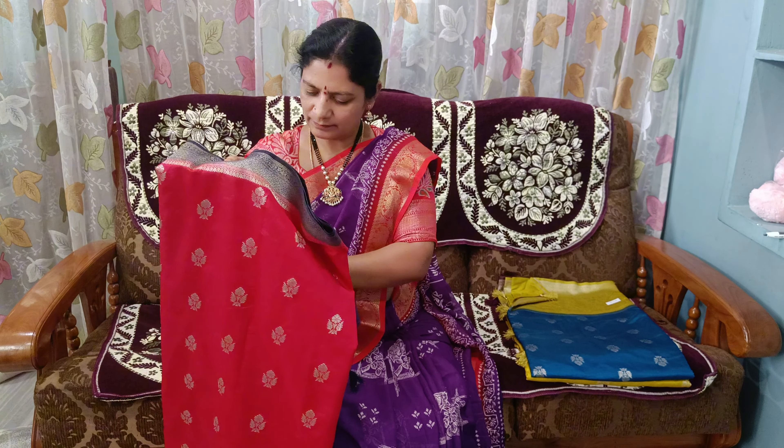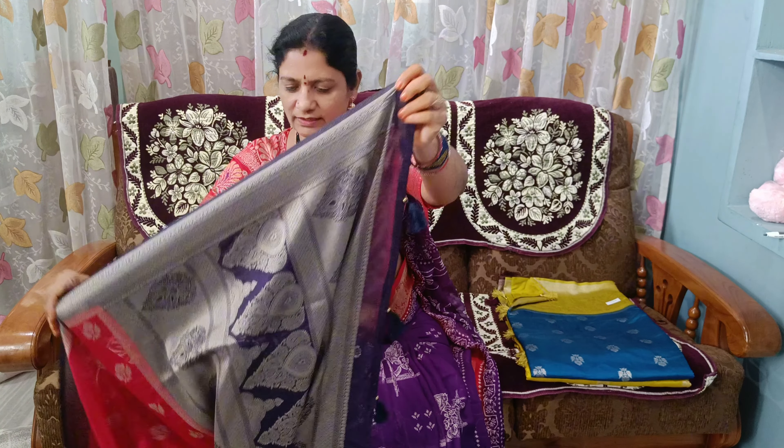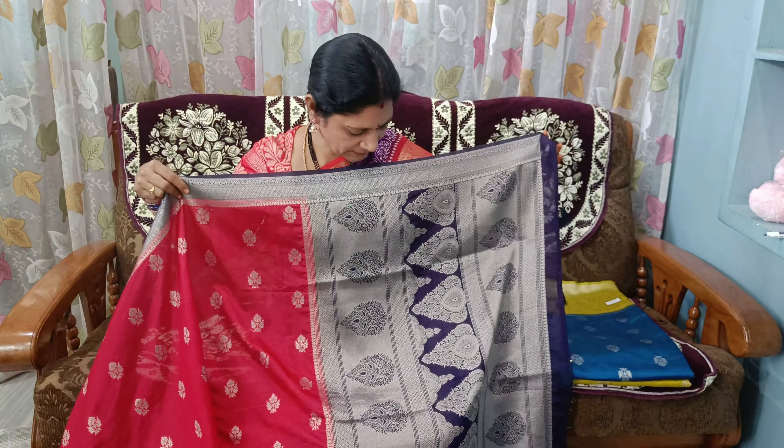Hi Andy, welcome to Marshall Silks. Today, I am going to show a festival item — Lightweight Benaras Pattu.